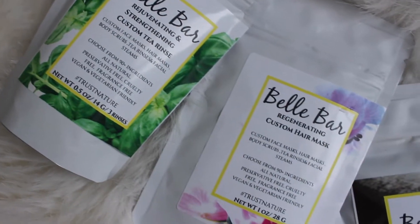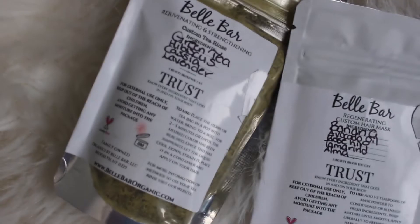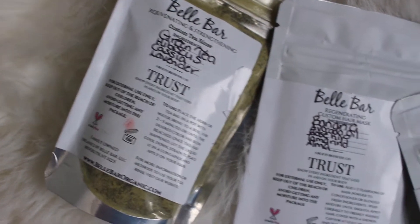It feels like negative 32 degrees and that's not right. Keep watching — I'll show you how I prepare the tea rinse, how I prepare the hair mask, and how I use them in my hair. Belle Bar Organic specializes in all-natural, organic, and customizable skin care and hair care, so you're able to pick exactly what ingredients you want going into your products.